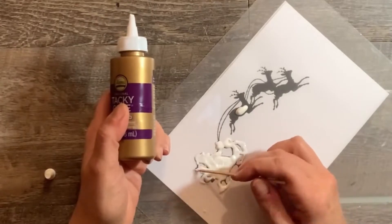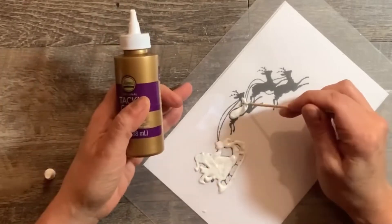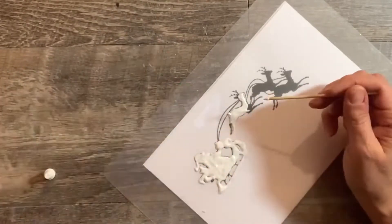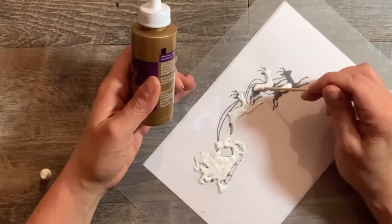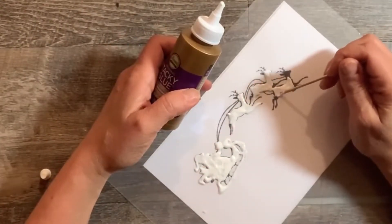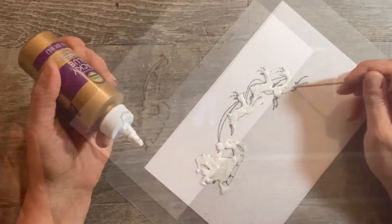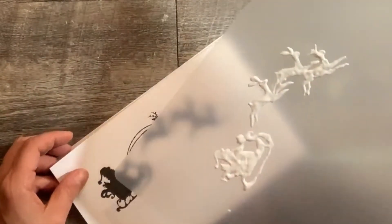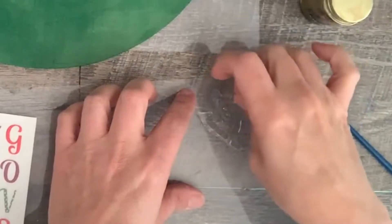Basically, what you do is trace your design onto the cutting sheet with the tacky glue. You need about an eighth of an inch thickness of glue for this to work well. The Santa and reindeer were pretty detailed, so I was a little worried it wasn't going to work — but it did come out great in the end. Once you have everything drawn out, set it aside to dry overnight.